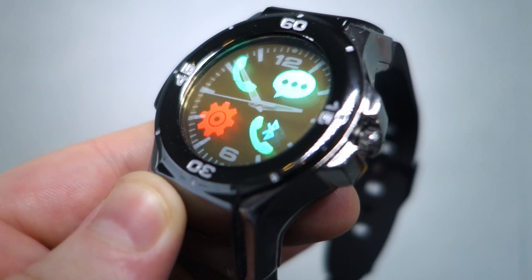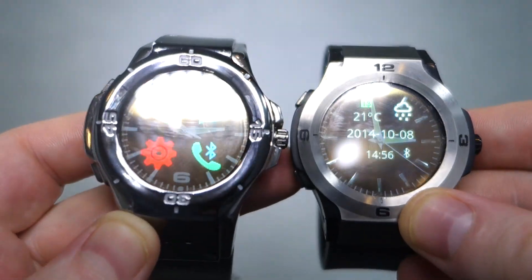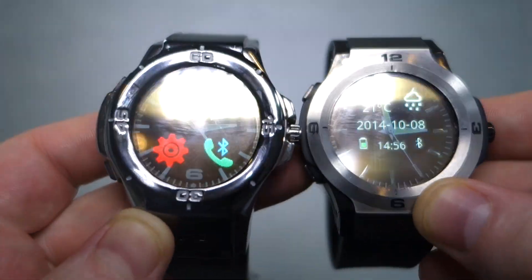So here we have the Halo 1 and Halo 2 from Longshine Technologies here at Taipei, Taiwan. I'm Stu from Mobile Geeks. Thanks for joining us — if you like this stuff, don't forget to subscribe.